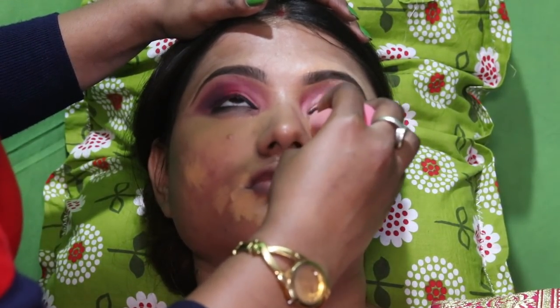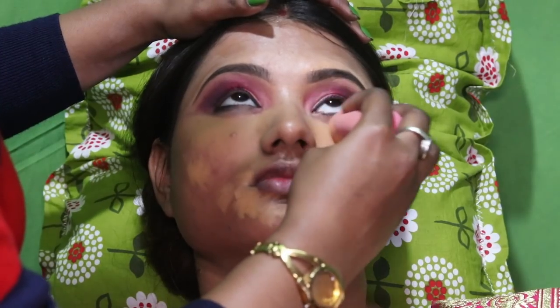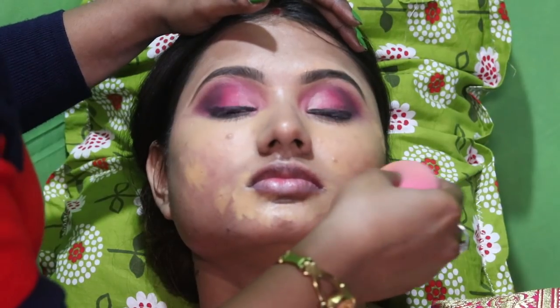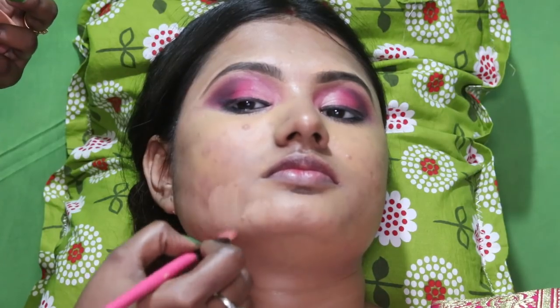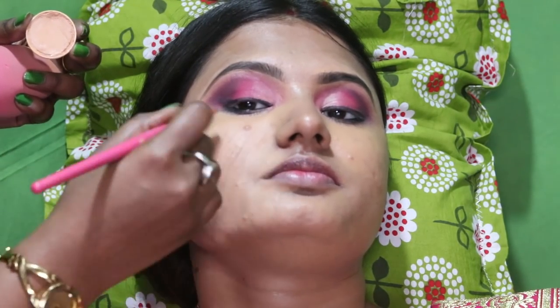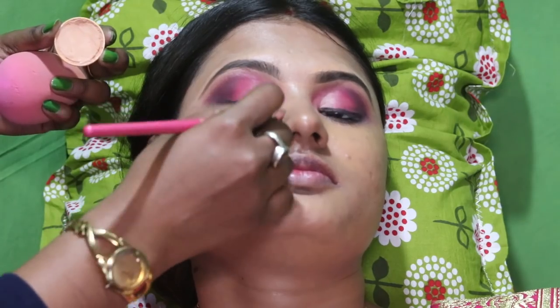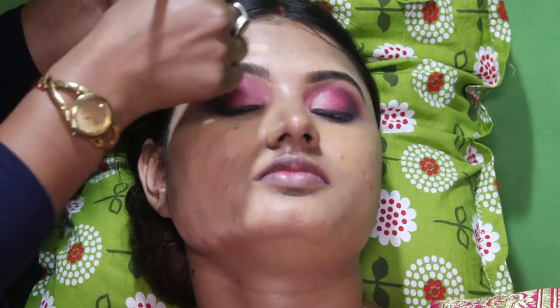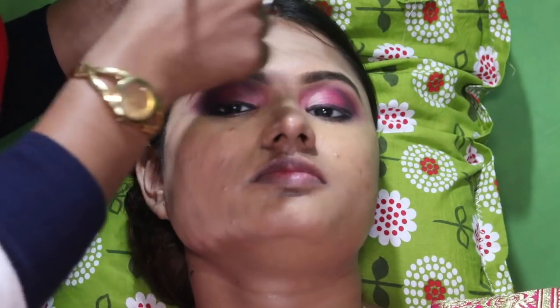You can see that it is very glowing and very good. I will show you that the foundation is not the same on every skin. I am talking about self makeup and bridal makeup.